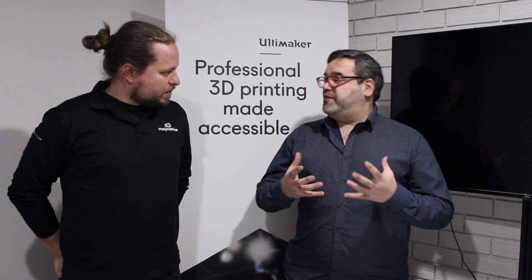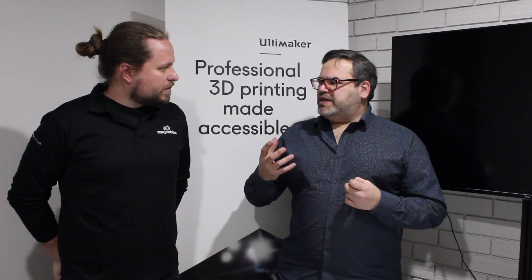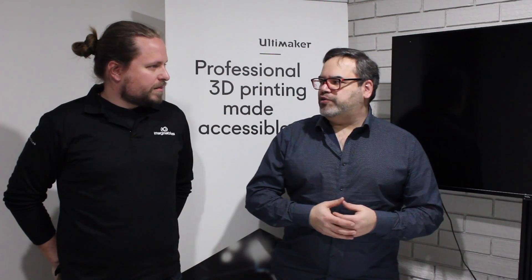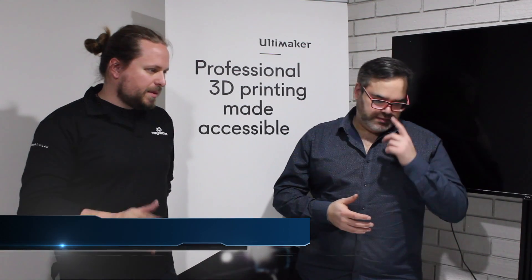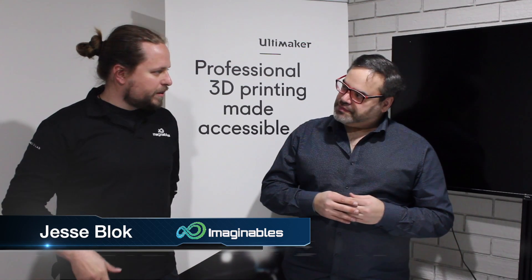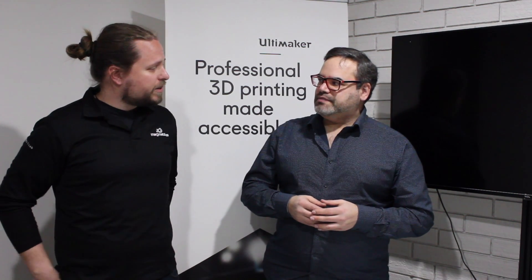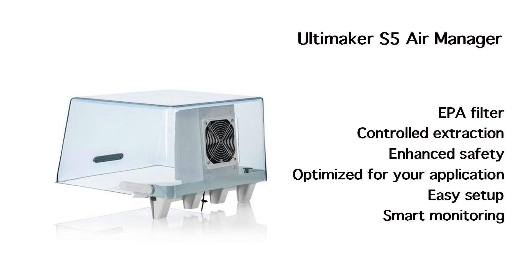The other thing in this Pro Pack is an air filter. Is it just a HEPA air filter? What makes this different from other options you can get with 3D printers? This filter has been really validated — it's an IPA filter, it filters 95% of particles from 3D printing, lasts for about 1,500 hours, and the machine will tell you when you need to replace it.